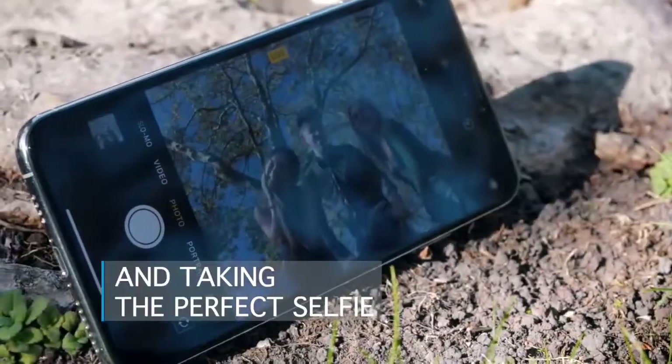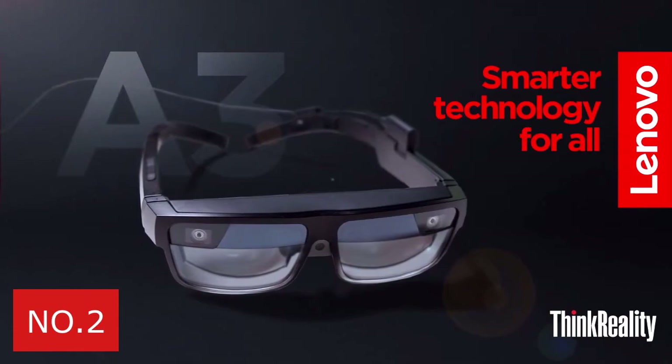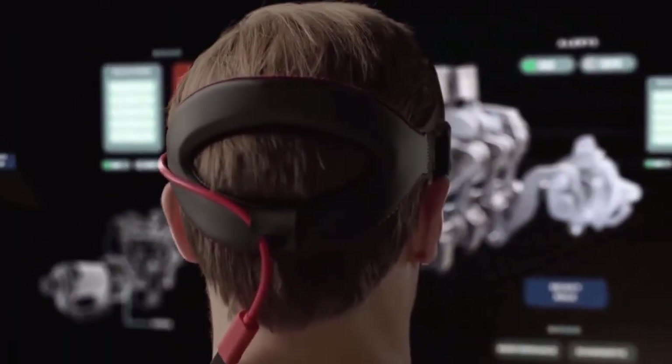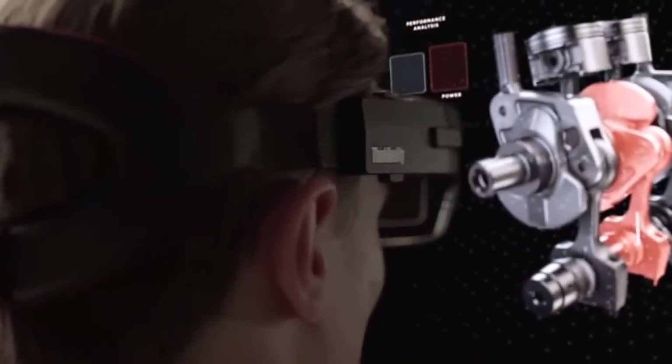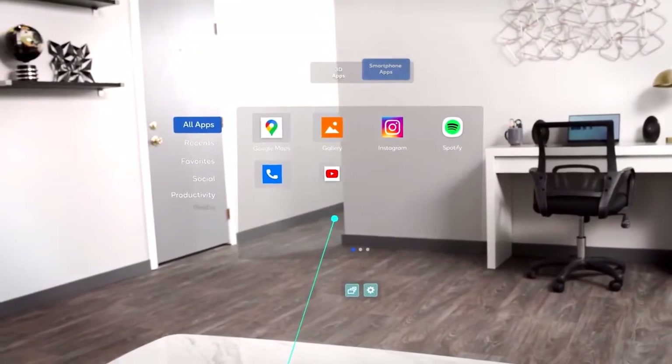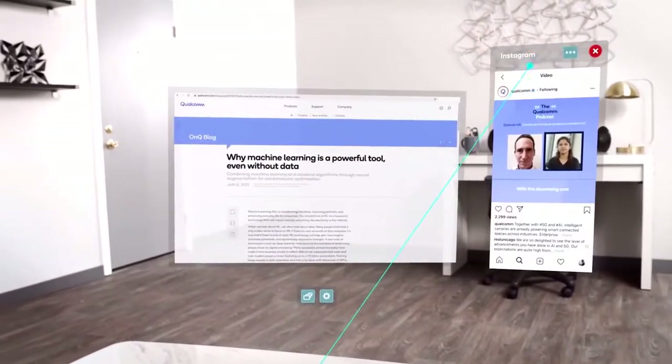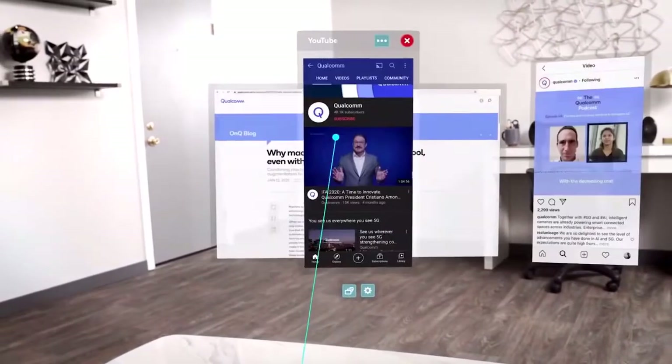Number 2: Think Reality A3. Lenovo is not the first company to try doing augmented world, but AR is making a comeback. Companies like Apple are working on their own similar device. Google did not really have great luck with their Google Lens project, but maybe we are now ready to jump into the augmented world.